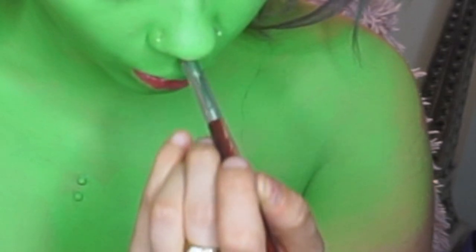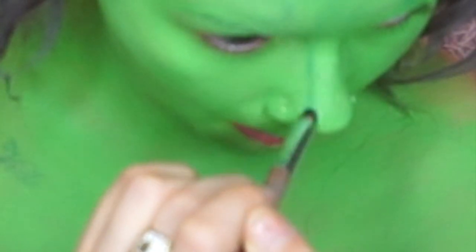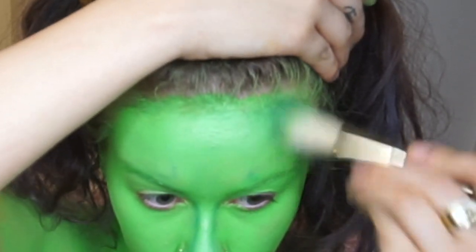Taking Fringe on Urban Decay's Electric palette, I'm going to start contouring my Cupid's bow, the sides of my nose, my temples, and the sides of my cheeks.